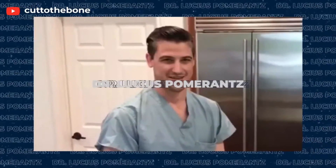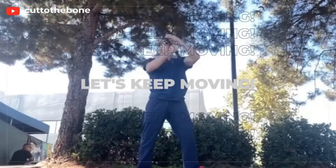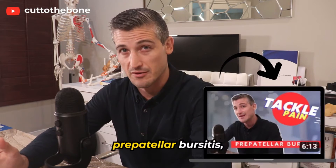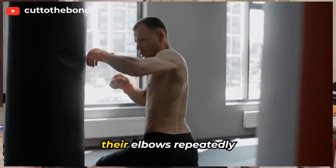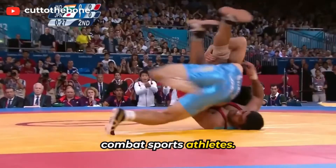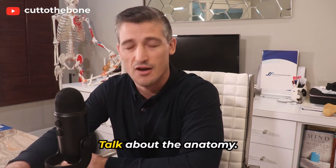Olecranon bursitis. This is the most common type of superficial bursitis. If you watch my video on pre-patella bursitis, then you probably have a general idea about what is going on. This type of bursitis is also common in those that put pressure on their elbows repeatedly or take big falls, like grapplers or other combat sports athletes, but it can happen to just about anyone who rests their arms on their elbows or accidentally hits their elbows on things. First, let's talk about the anatomy.